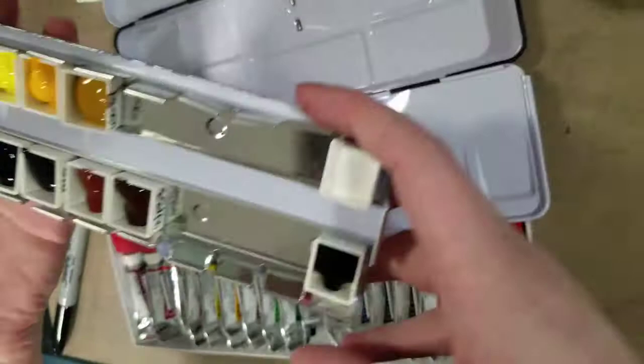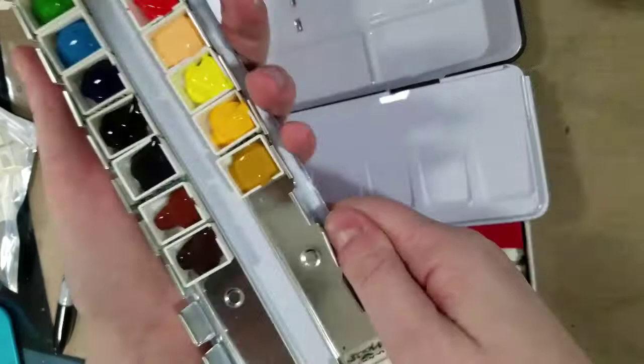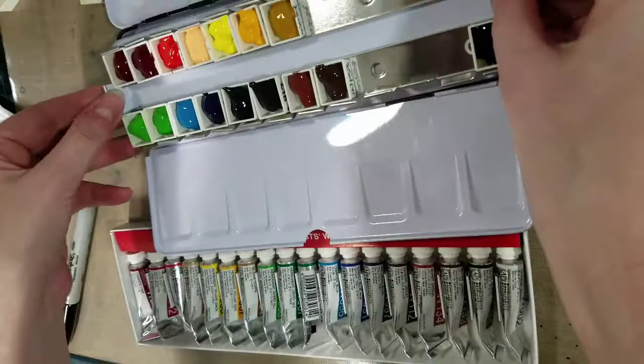Something that can happen and does happen is with some paints, sometimes they dry out all the way and they crack, and sometimes the pieces will fall out. I don't actually care all that much, but you can fix that with a drop or two of glycerin. I do find that glycerin can change the properties of the paint itself, so that's something I usually try to avoid.